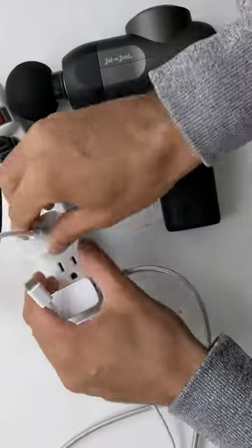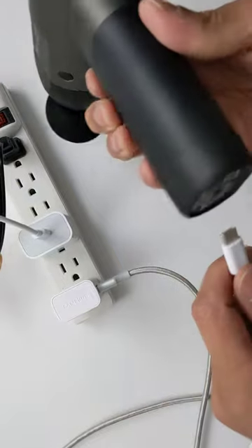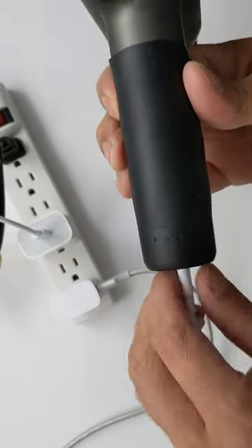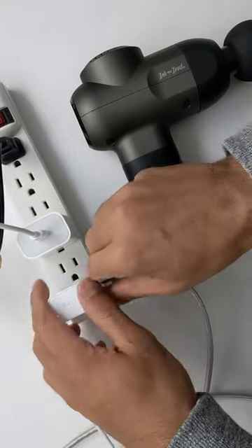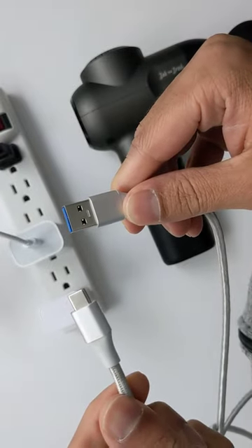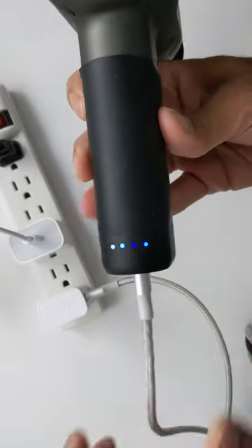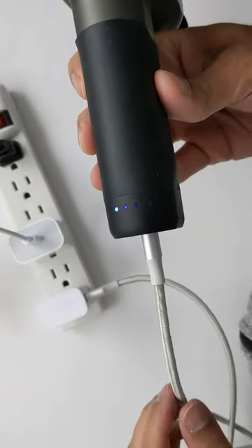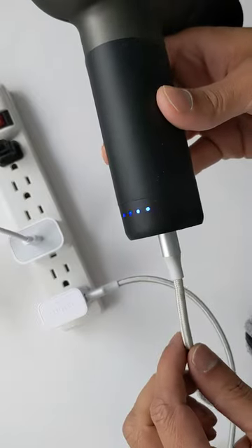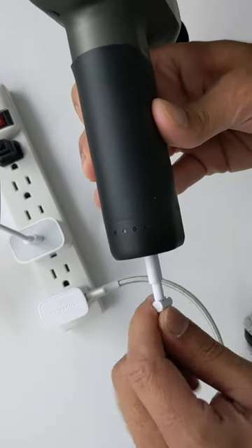This is a USB-C to USB-C charger. Let's plug it in — and as you can see there's no charging at all. This here is a USB-A to USB-C charger, and that's why it wasn't charging for me. The charger you need is USB-A to USB-C for it to work. The USB-C to USB-C charger does not work.